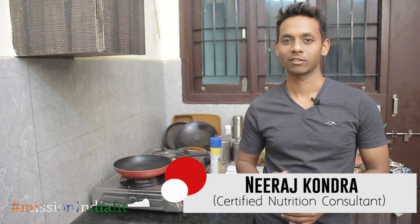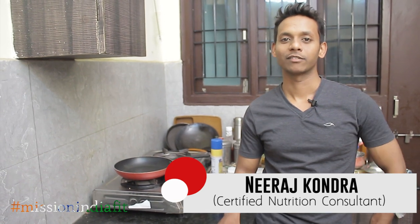Hi friends, this is Neeraj Konra. Welcome to my channel Neeraj Neural Fitness. Today we will learn a recipe. We will also have reviews and recipes. Today I am going to teach a chicken recipe.